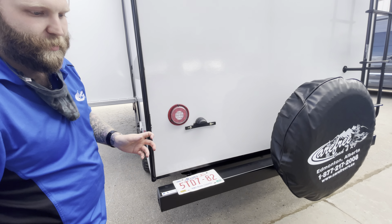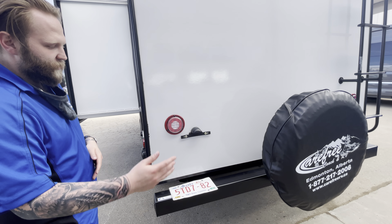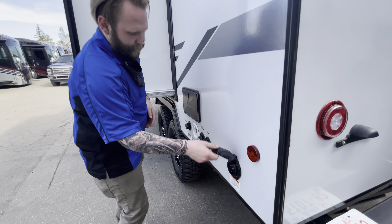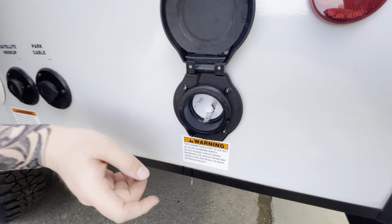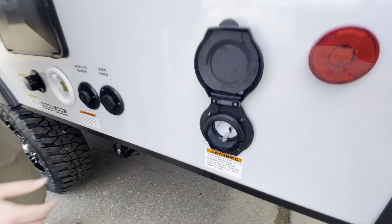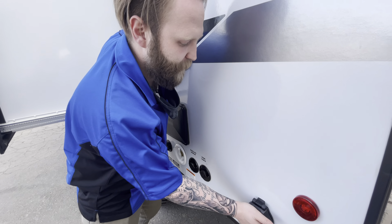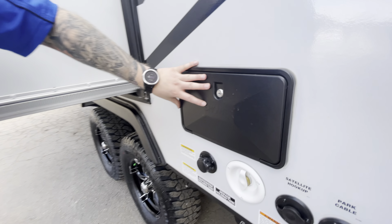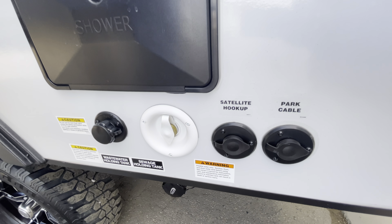Spare tire — you can always get that removed if you need to back up a little closer for storage or anything like that, just make sure you have it handy. This is where your shore cord is going to go. It is on 30 amp — you can run on 15 amp, but if you're running on 15 your air conditioning won't work.